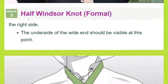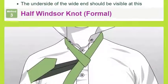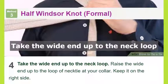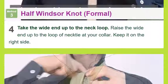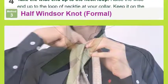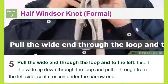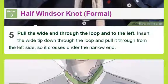Neckties made from thicker fabric will likely require a spread or wide-spread collar with this knot. Cross the wide end over the narrow end: bring the wide end of the tie over to your left side, crossing over the narrow end. Fold the wide end back under the narrow end — complete a loop around the narrow end and pull the wide end back to the right side. The underside of the wide end should be visible at this point.